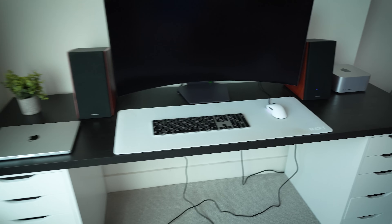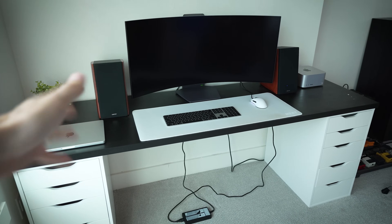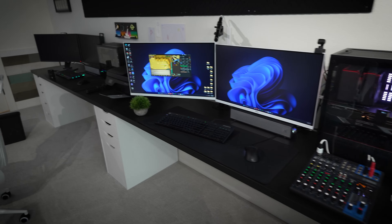That should clean up the gross part of the office. I know a lot of you think this is gross — it's okay. And same goes for my setup — I've got a couple of these AC adapters that are just kind of dangling.